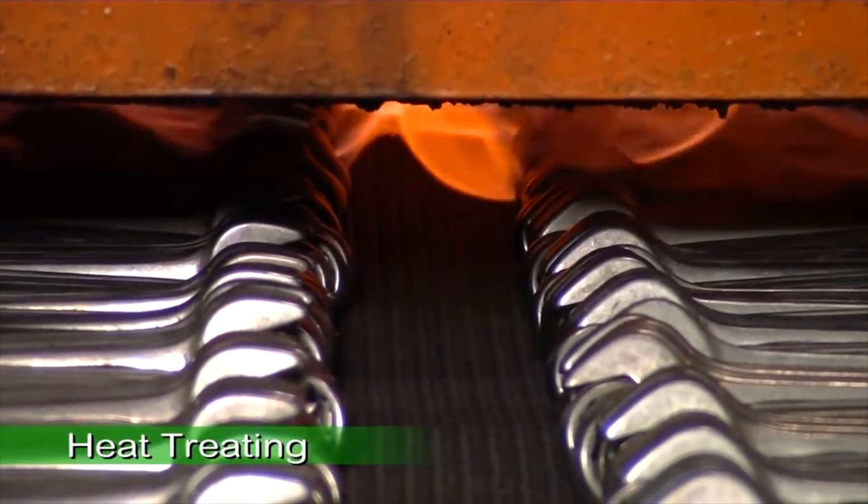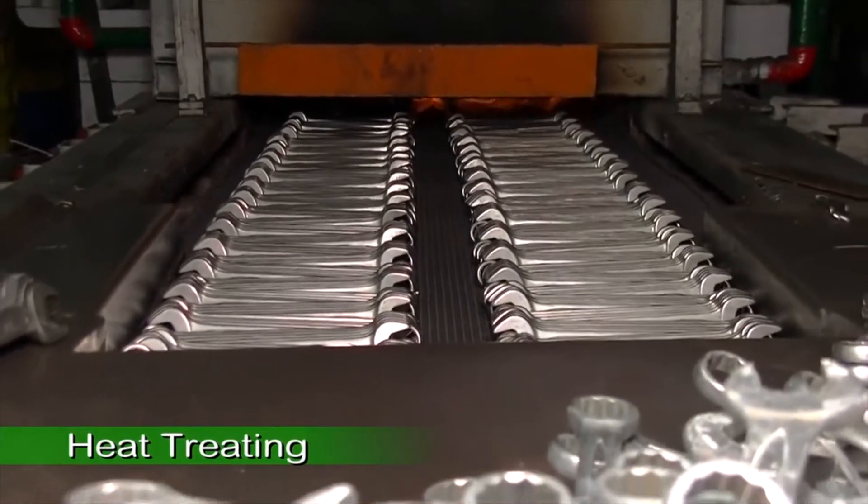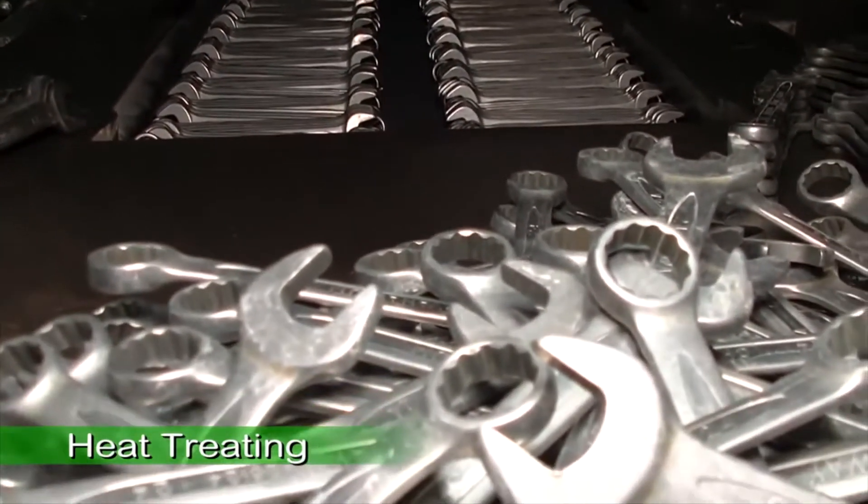After stamping, the wrench then goes through the heat treating process to maximize the metal strength and hardness.